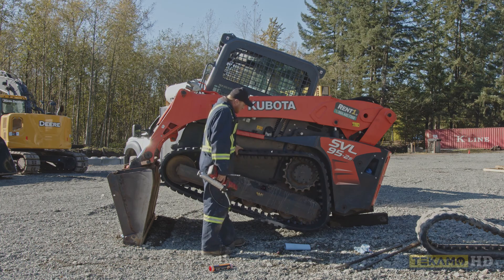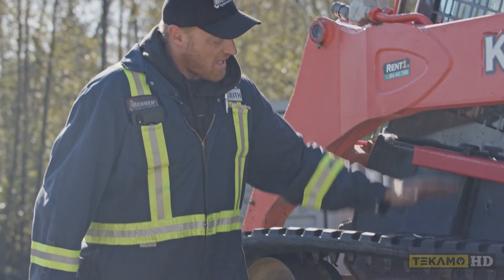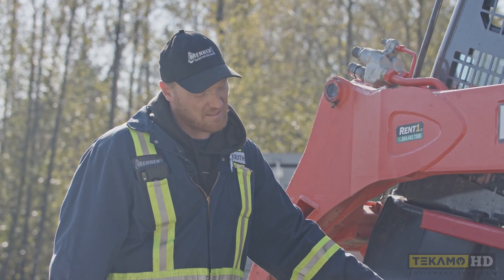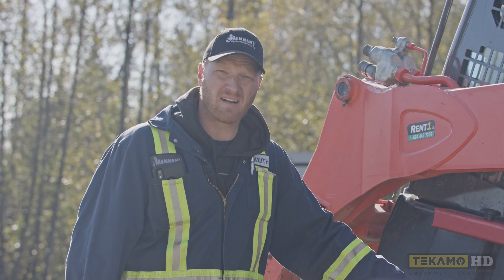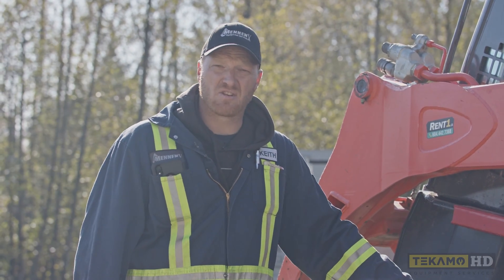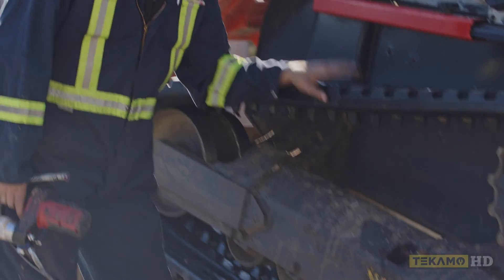Now as you can see, we ran it forwards and backwards. It's looking pretty stiff here. Every manufacturer has a different spec on how tight to make the track, so please consult your manufacturer or your OEM supplier. Sometimes it says in the operator's manual how tight these tracks are supposed to be, and the measurement on how much sag there is supposed to be on the top or bottom.